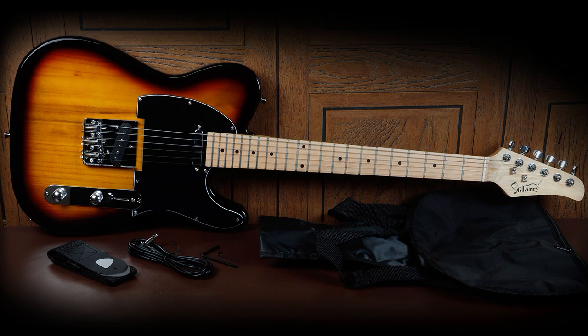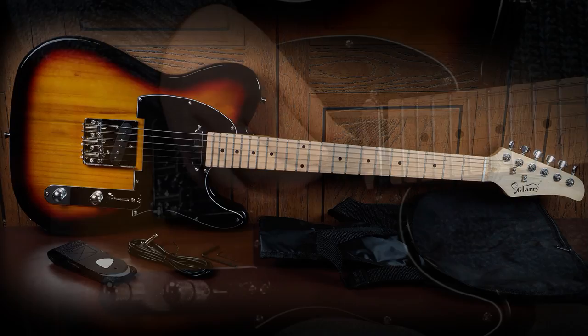Right, let's try the guitar — just playing a couple of bars of some different types of sounds and see how it copes. First of all then, here's a clean sound with some finger picking and some strumming.